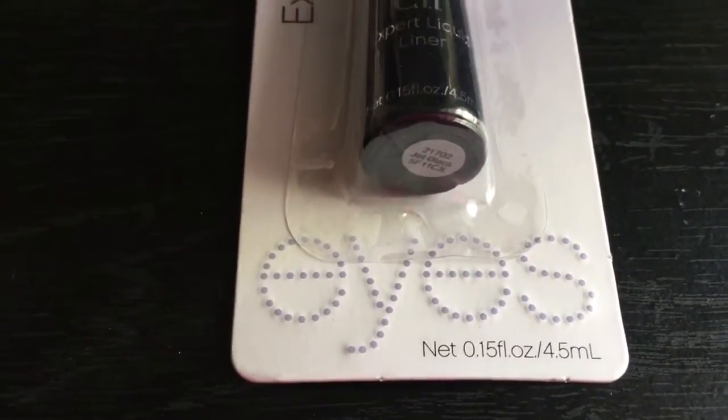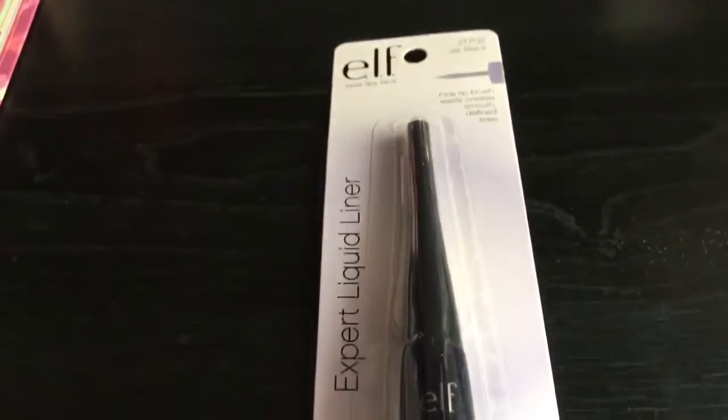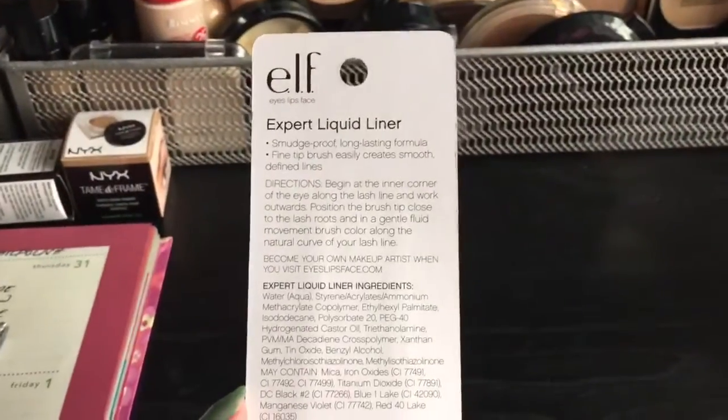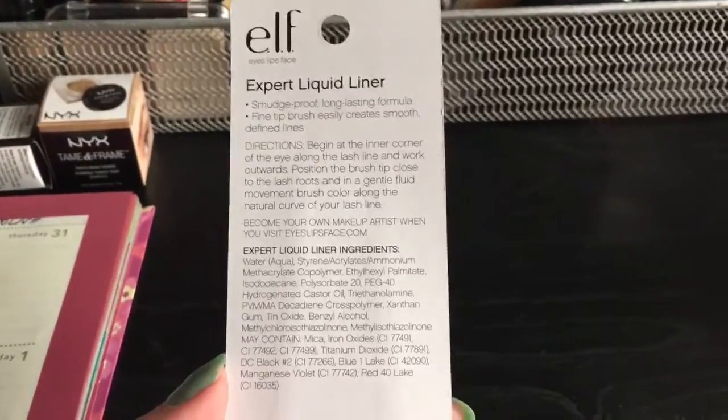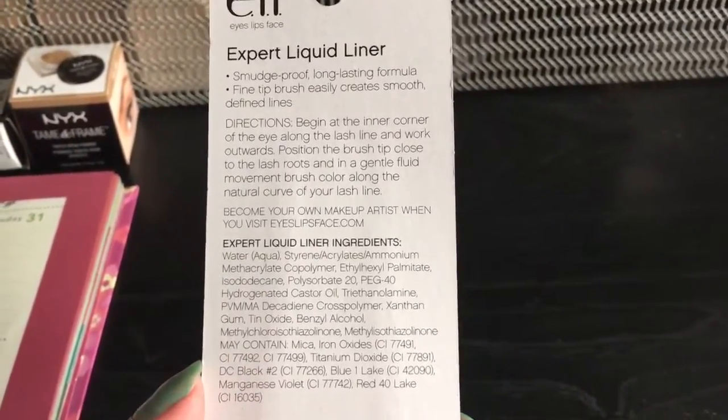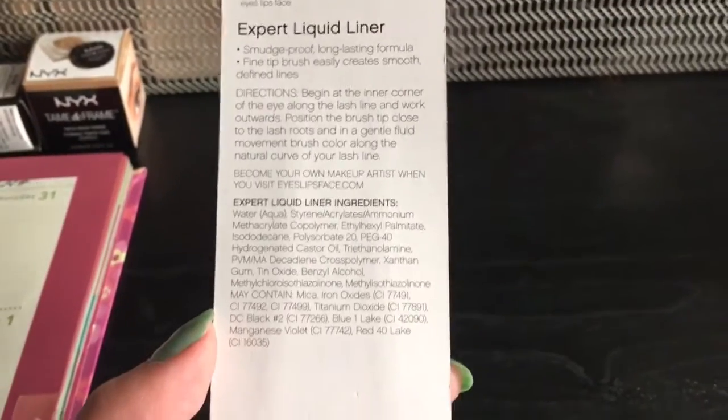You'll be getting 4.5 ml of product. The packaging looks like this. Just gonna flip it over so that we can see what's on the back. It says here it's smudge proof, long lasting formula, fine tip brush, easily creates smooth to fine lines, and it has some directions on it.